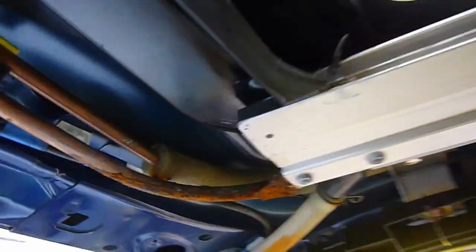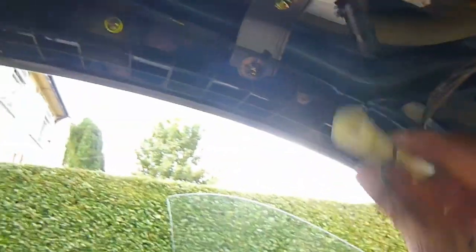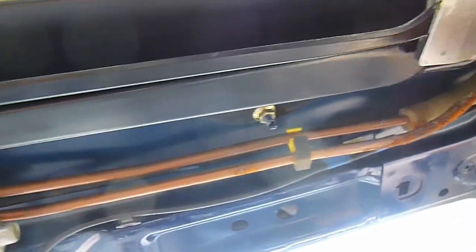Here we are with all the headliner off now. I've started unclipping the drain hoses — there's one at each corner. They're quite easy with these handy little clips, so you just slide that off and pull that off, and another one obviously at the other corner there.